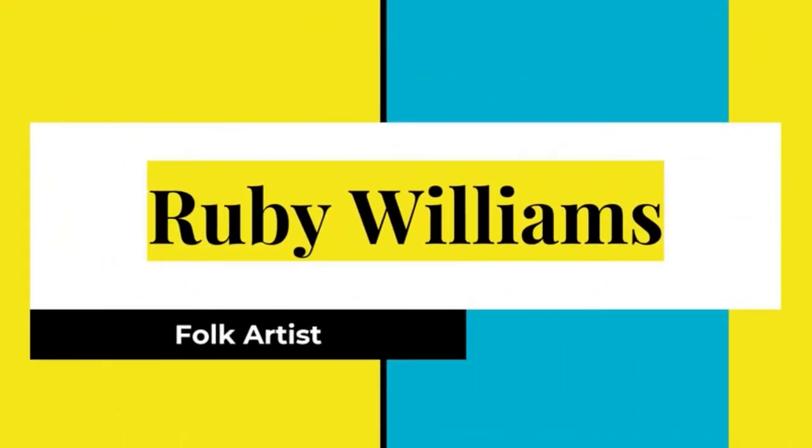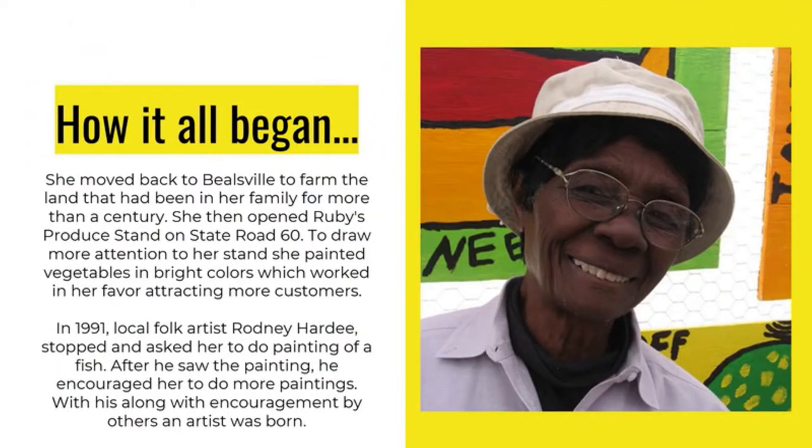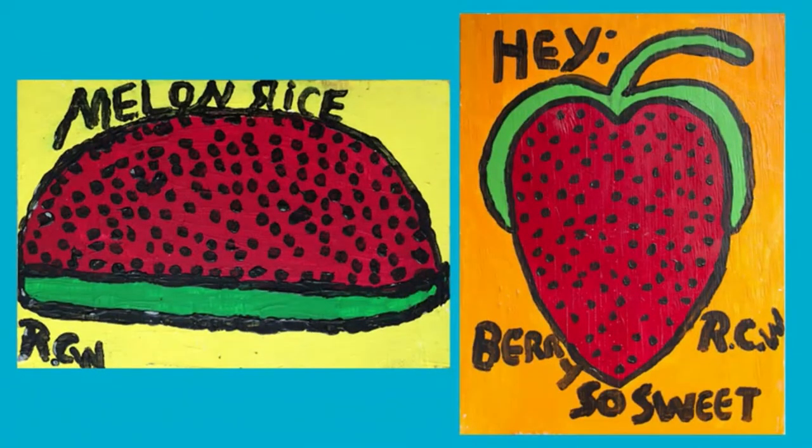Ruby Williams, folk artist — how it all began. She moved back to Bealsville to farm the land that had been given to her family more than a century ago. She opened Ruby's produce stand on State Road 60. To help draw more attention to her stand, she began painting vegetables in bright colors, which worked in her favor, attracting more customers.